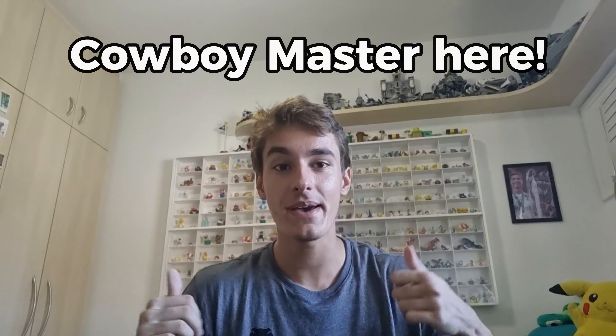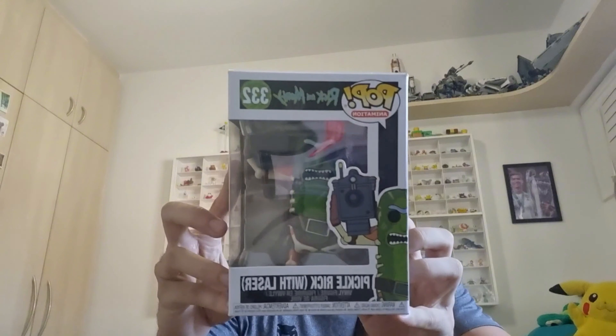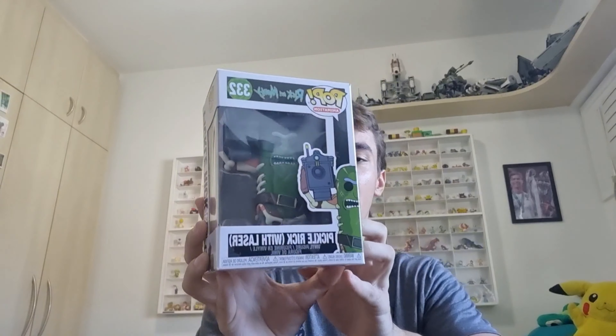Hey guys, what's up? This is Kawi Master here. So today after a long time we'll be making an unboxing video. We're gonna be opening up this Pickle Rick Funko Pop here, as you guys can see, I just got it. My girlfriend bought it for me on Amazon, so I am very excited to finally be making a video again.